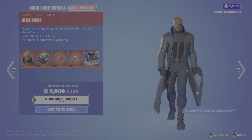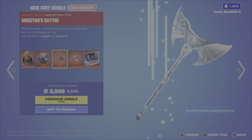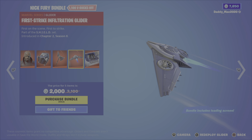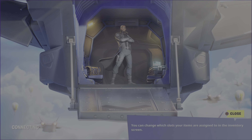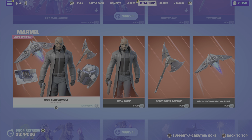We then have the Nick Fury bundle. It includes the Nick Fury outfit, the field pack back bling, the director's sight pickaxe, the first strike infiltration glider, and the Quinjets in Flight loading screen. 2,000 V-Bucks for the bundle, or you can get the outfit, the pickaxe, or the glider on their own.